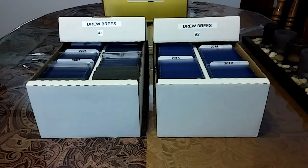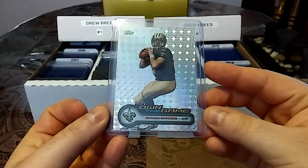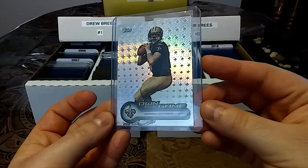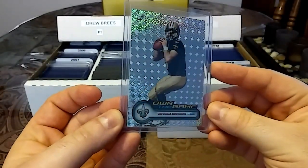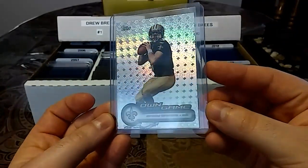So I have one non-relic and the rest are relics. This first one is the 2006 Topps Own the Game — just check out the shine in that. Really love how it pops.